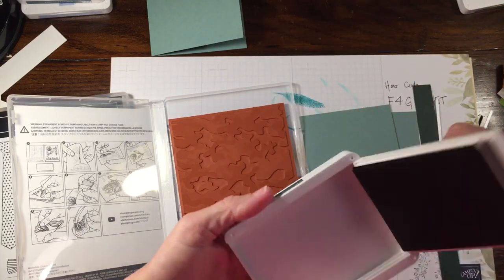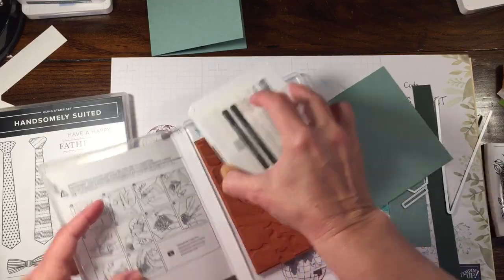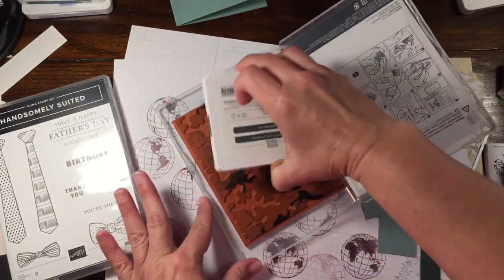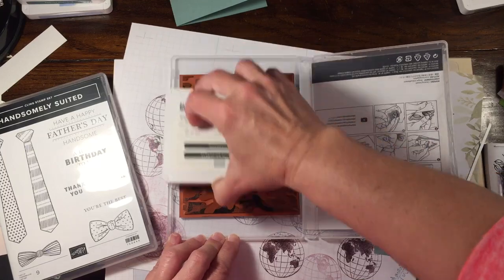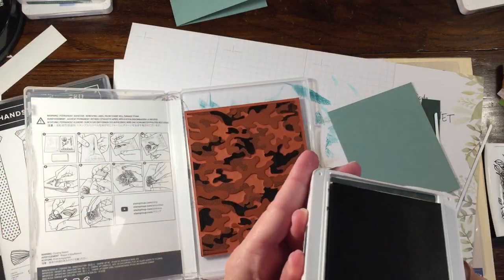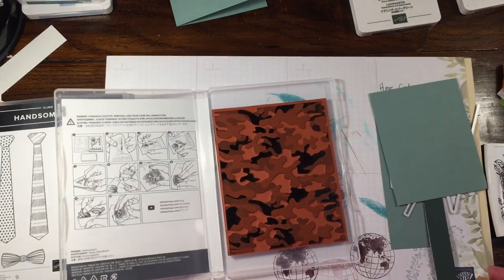So I'm going to use Evening Evergreen ink and ink up this stamp. When I have background stamps, I tend to just ink them up in the case, because I find them easier to use that way. You could do it whatever way you prefer, but I'm just going to ink this up. Kind of sad that this one is retiring — and being 100% honest with you, I just got this stamp set because I was planning on getting it but just hadn't gotten it yet.